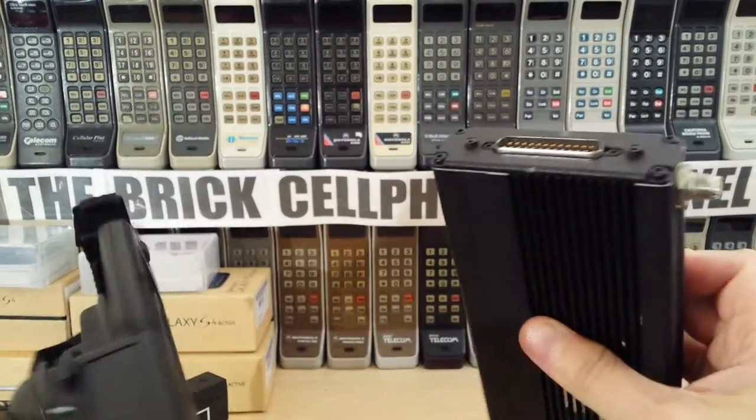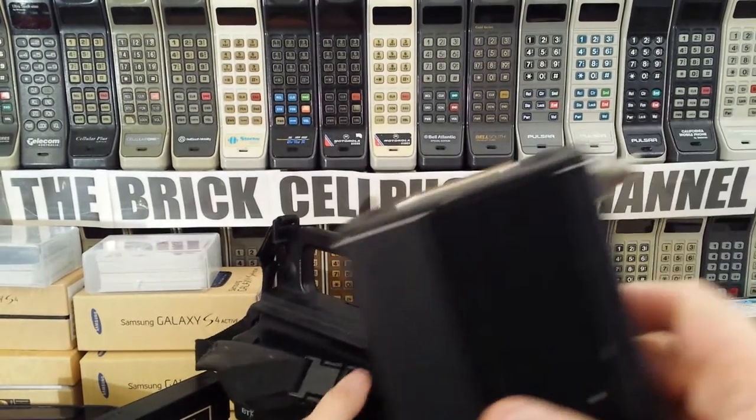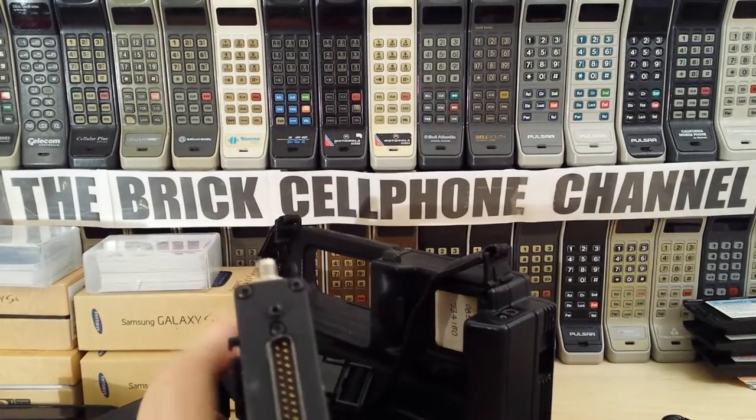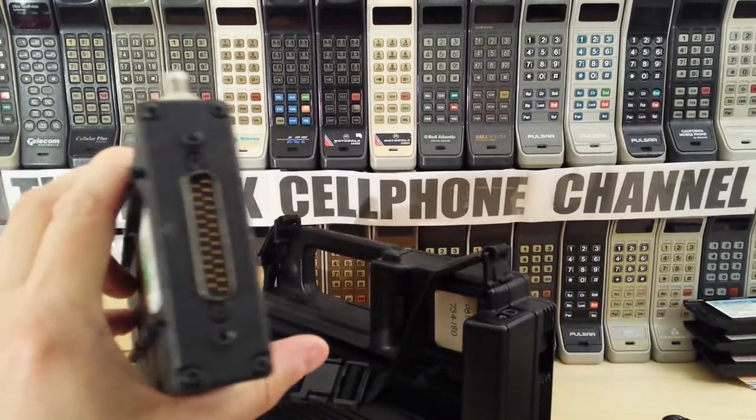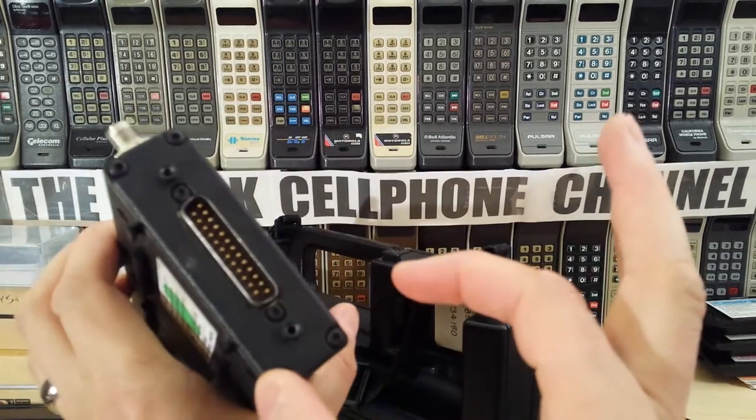These are the thin version - this is actually the thin phone. If you think about some phones that came out at a similar sort of time, the phone part of this actually had much thicker ones.